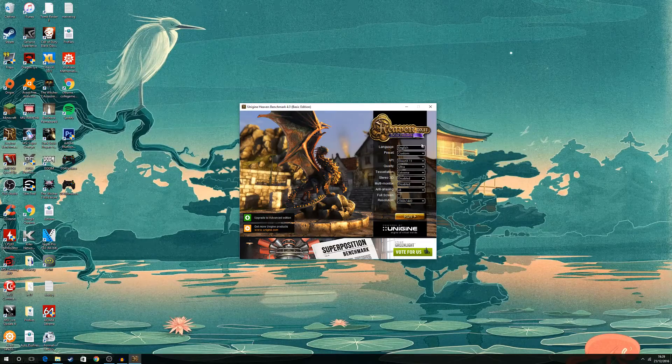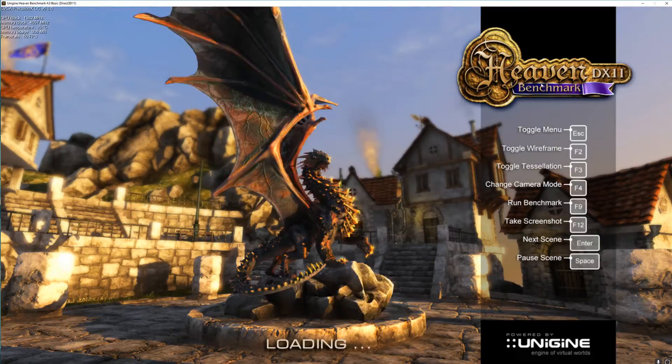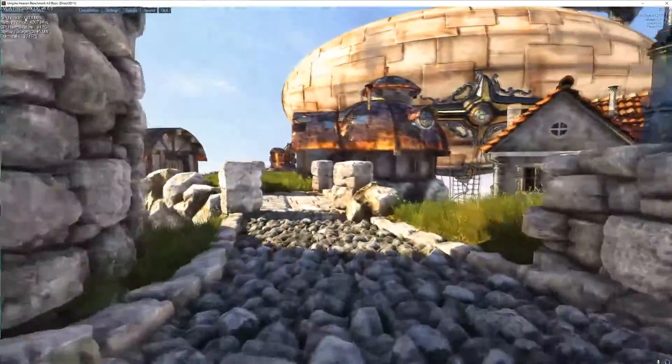For our baseline testing we are going to use Heaven Benchmark — the link is in the video description. I'm going to use the DirectX 11 option, everything on ultra at 1440p. I'm not going to run it full screen because OBS won't be able to record. As we can see, the GPU clock is at 1974 MHz.